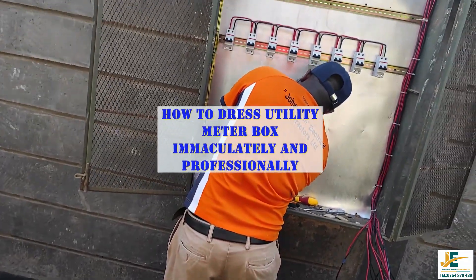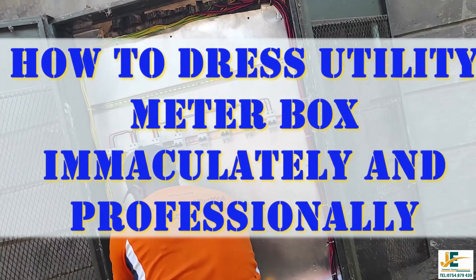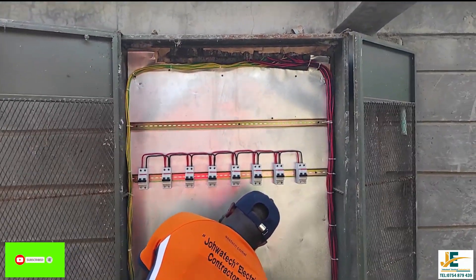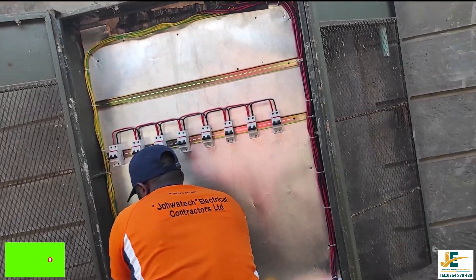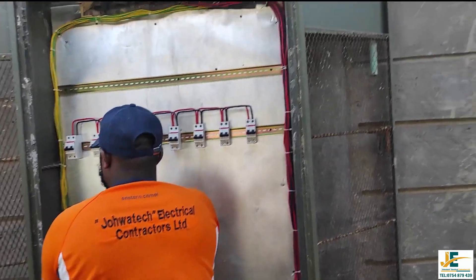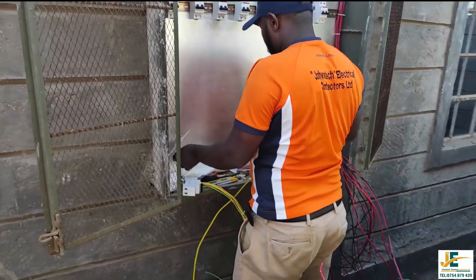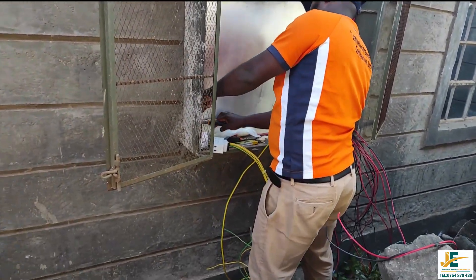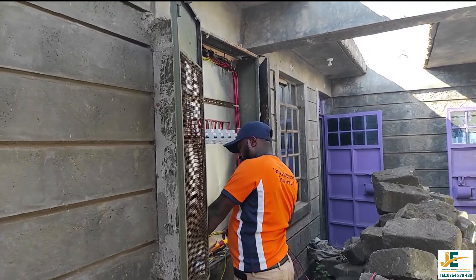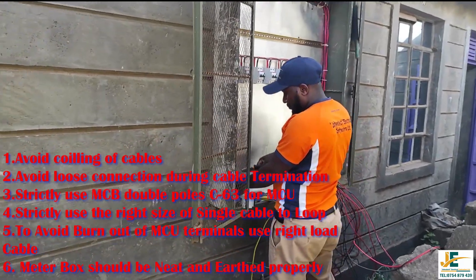Welcome to Joatech Electrical Constructors Limited YouTube channel. This video was filmed to edify electricians and electrical students how to adorn electrical utility meter boxes professionally. By watching our video, I believe it will help to suppress common mistakes made during cable terminations in the meter boxes.